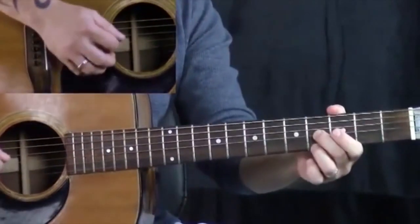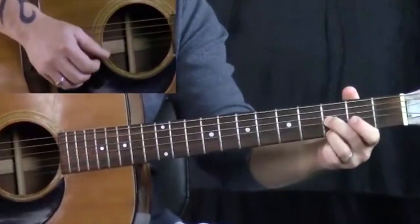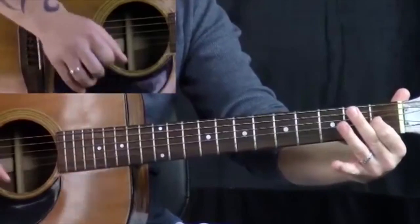So that's the second thing we're going to work on there: trying to get used to hybrid picking, or finger picking, which you could certainly do too.